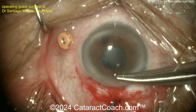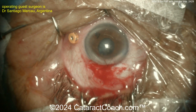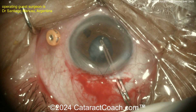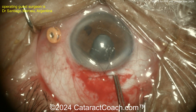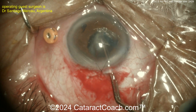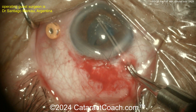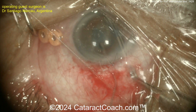I like this idea: suturing up the incision before trying to do any cortex removal. Now look — the entire capsular bag just comes out of the eye. This is how bad the zonulopathy is. The capsular bag, including all the lens cortex, is just pulled right out of the eye with your capsulorhexis forceps. There simply is not enough zonular support.